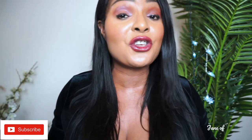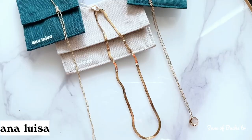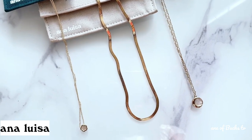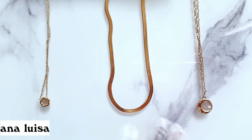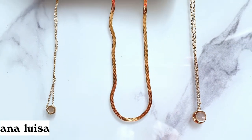But before we get into that, I want to quickly show you guys my absolutely gorgeous Ana Luisa necklaces. You guys already know by now that I love Ana Luisa jewellery. They are pieces of great quality, classy and most importantly, environmentally friendly. If you want to check them out, please do so now because they are running a massive sale at the moment. You might find something that you fancy or maybe for somebody else.